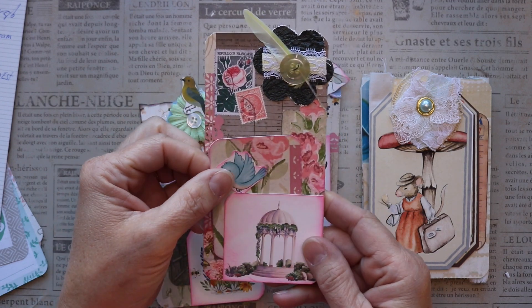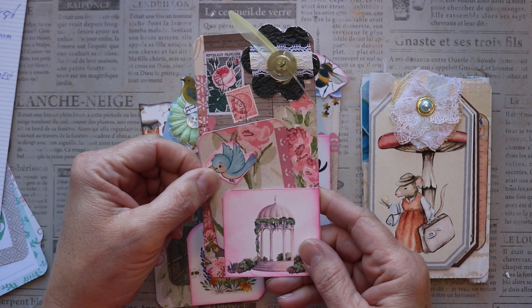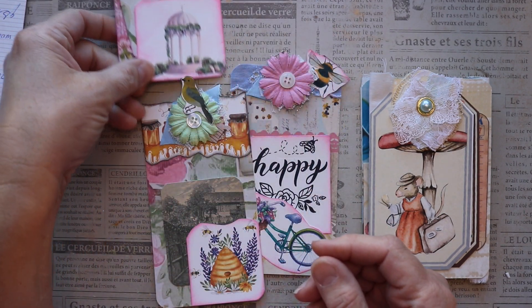Hi friends! I wanted to share with you the tags and the tag flip that I made when I went live on Angela the Traveling Crafter's YouTube channel.